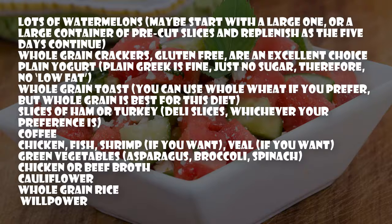Whole grain toast — you can use whole wheat if you prefer, but whole grain is best for this diet. Slices of ham or turkey deli slices, whichever your preference is. Coffee, chicken, fish, shrimp if you want, veal if you want.